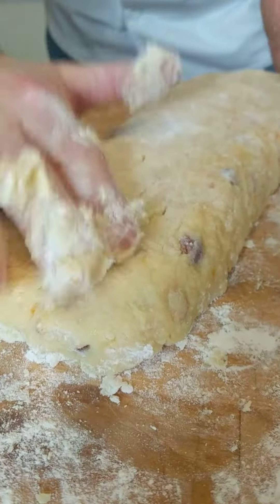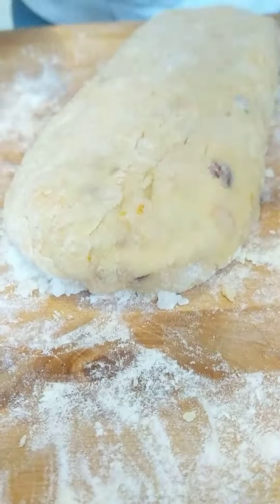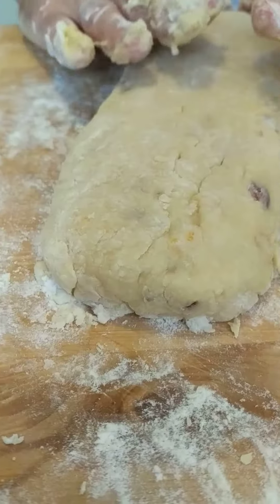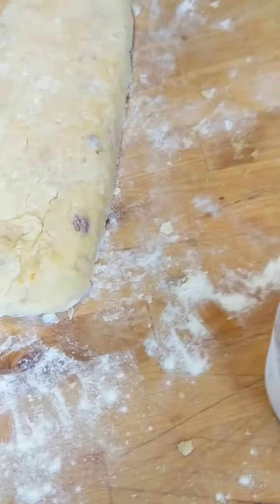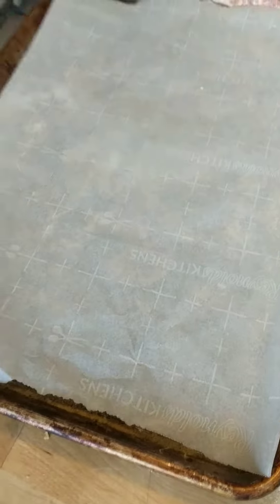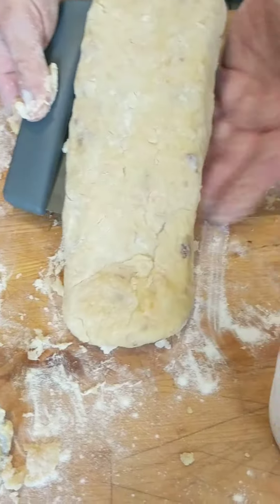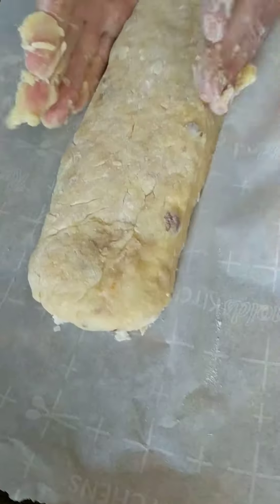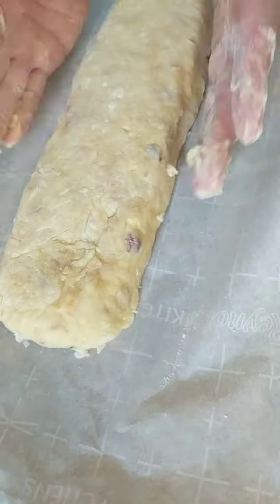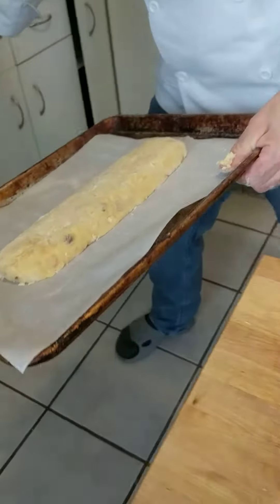So we want a shape like this, kind of like an oval. It's going to spread out a little bit and sink, giving it the shape we want. Grab our prepared sheet pan with parchment. A bent scraper is always a useful tool. One little final shape like this and we're ready to go in the oven. Let's say about 30 minutes — see you then.